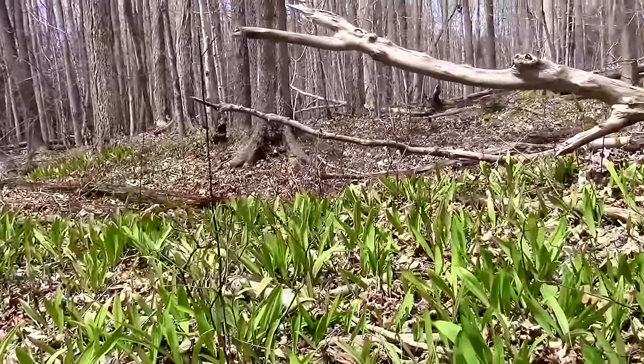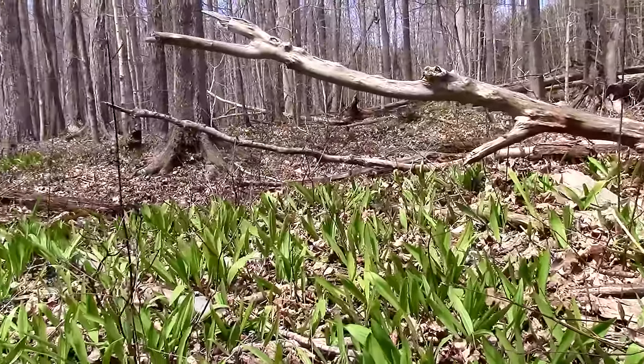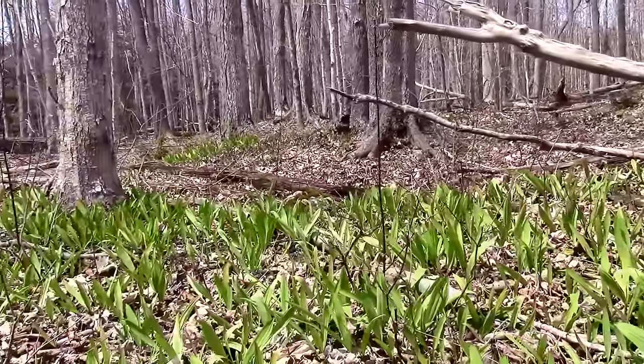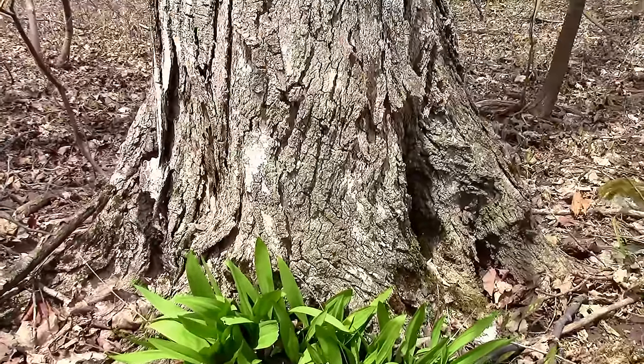The flavor of wild leek is a perfect combination of garlic and onions. Leeks like to grow in hardwood forests. Better yet, if you can find a stand of maples, you are almost certain to find leeks growing nearby. Here, a small spread of leeks is cozied right up against a maple tree.